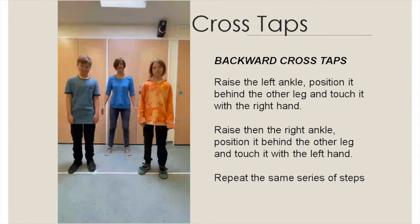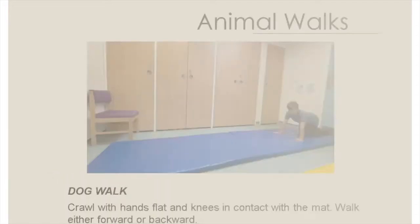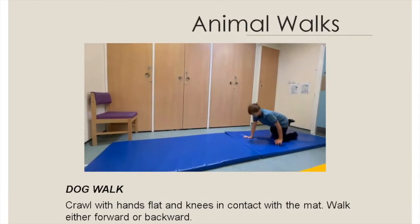The third set of videos will involve animal walks, where the child will be walking and moving like an animal on the mat or the floor. These videos have been graded from easy to hard. Try these in order and see how your child progresses. Crawl with hands flat and knees in contact with the mat, walking either forward or backwards.